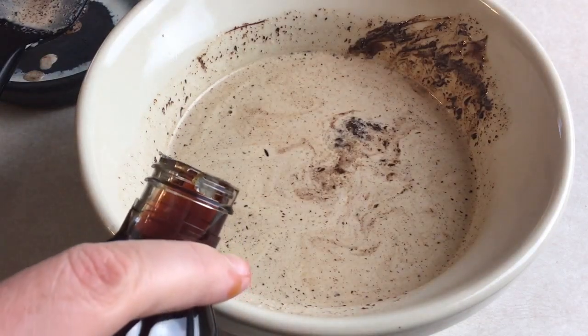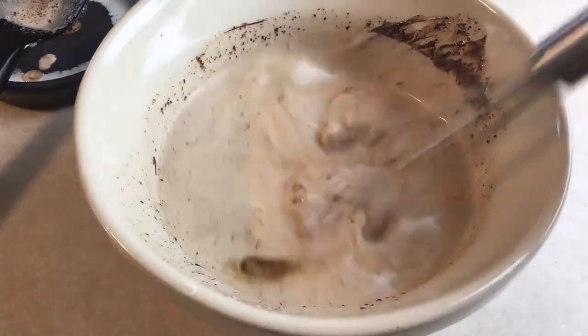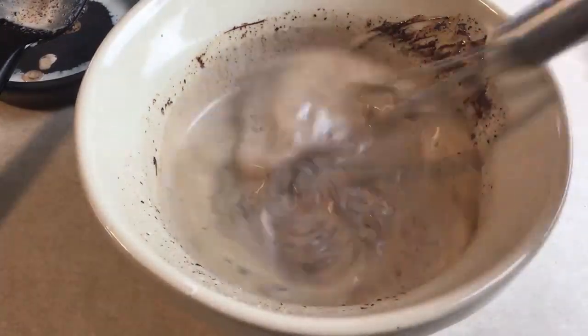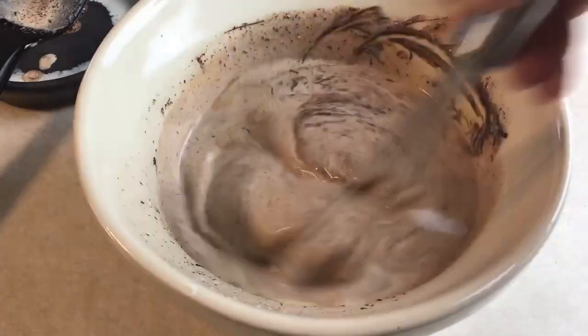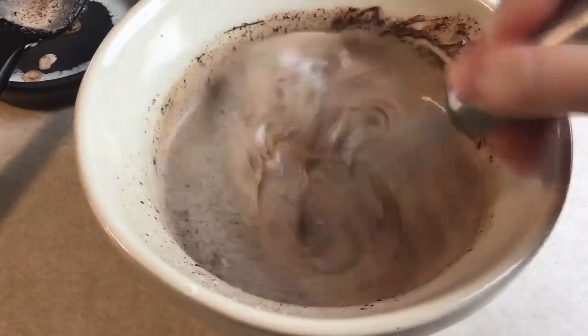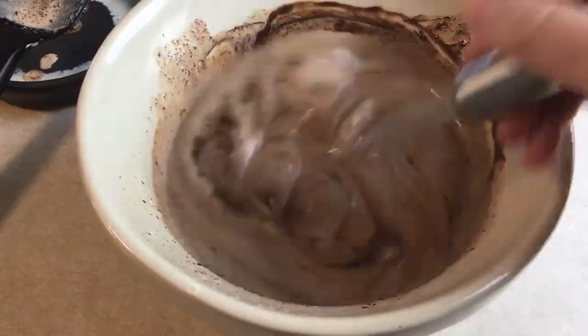If it looks something like this, go ahead and add in about a teaspoon of vanilla — just a little splash — and then take a whisk and thoroughly whisk it all together. It takes a little while to come together, but in no time you're going to have a nice, really smooth, almost pudding-like consistency.